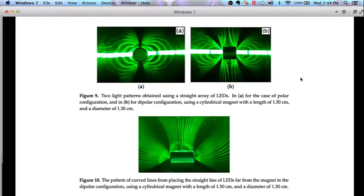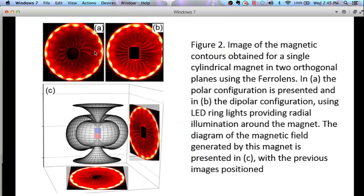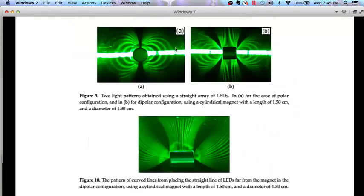When they use a linear set of LEDs instead of putting them in a circle, you see completely different patterns for the north/south pole and dipole projections. One interesting thing I notice is that in these linear configurations the lines don't cross each other like they do with the circular arrangement. In the bottom configuration the lights are placed far away from the magnet, creating yet another different pattern — and again the lines don't cross. This is a very interesting and important part of the story we're trying to tell about the ferrocell.